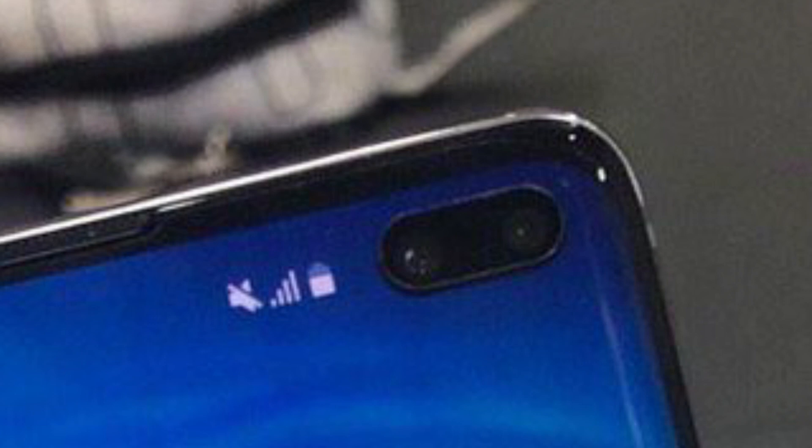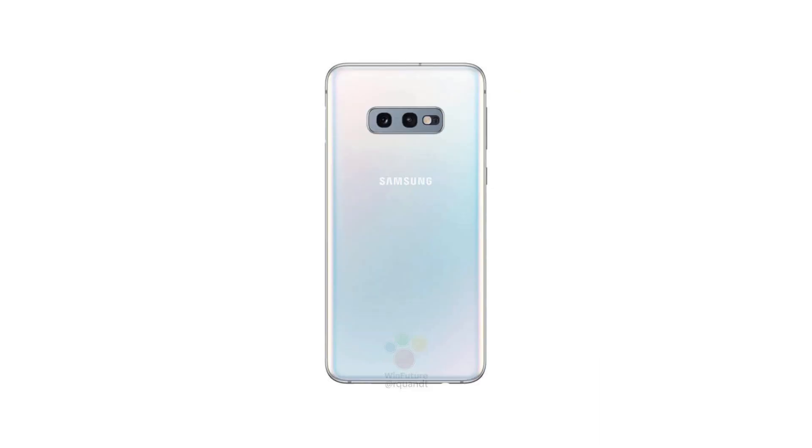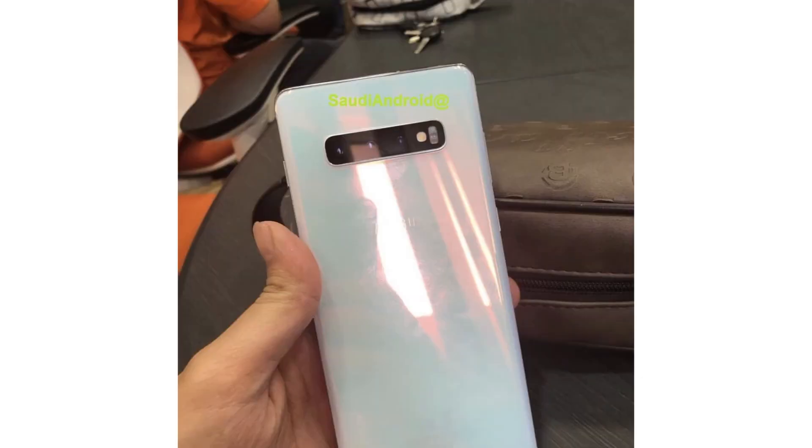From leaked images of the Samsung Galaxy S10 and S10 Plus, we get a pretty good idea about the UI. We can clearly see that the upcoming Samsung flagship device will be supporting the latest One UI by Samsung on top of Android Pie. Of the three devices, the Samsung Galaxy S10e will boast a dual camera setup, while the Samsung Galaxy S10 and the S10 Plus will have a triple camera setup.